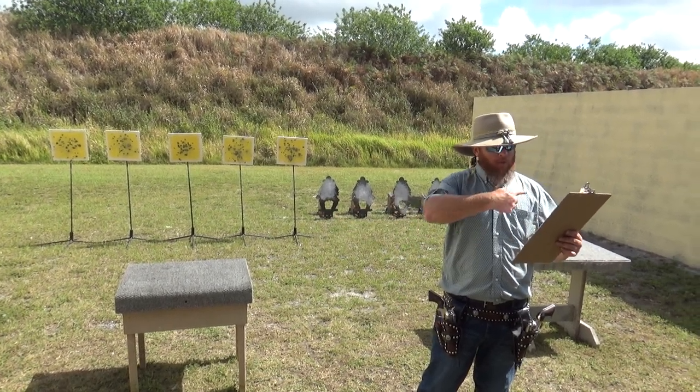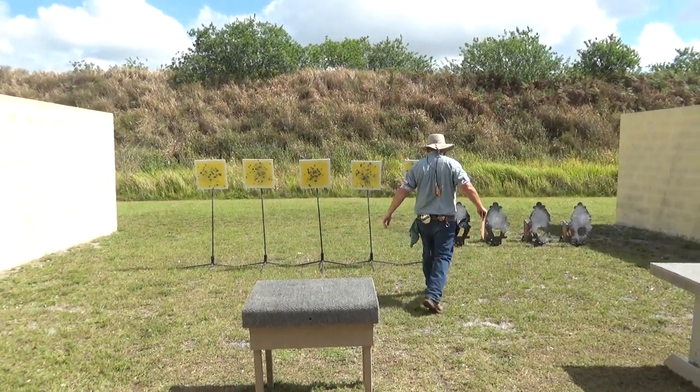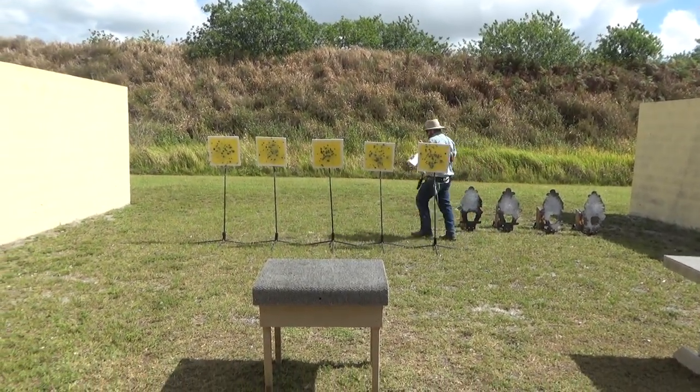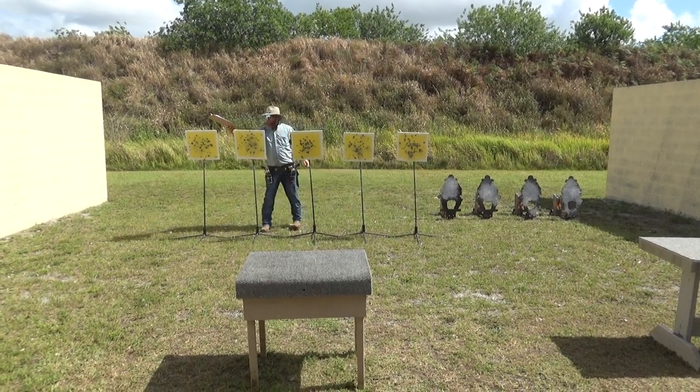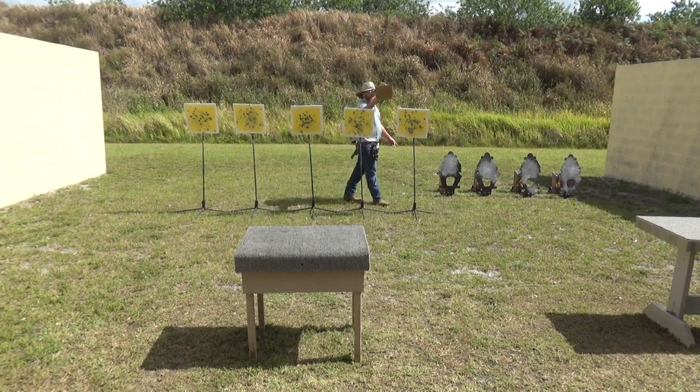Move to the right table and engage the shotgun until down in any order. The Oregon sweep goes: one, two, three, four, five, six, seven, eight, nine, ten.